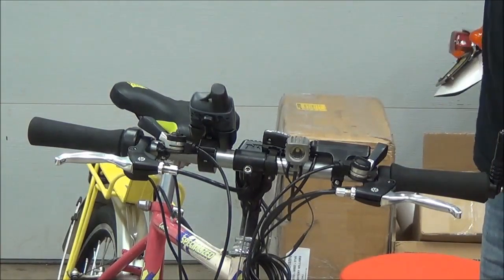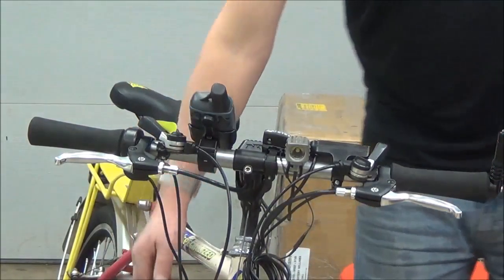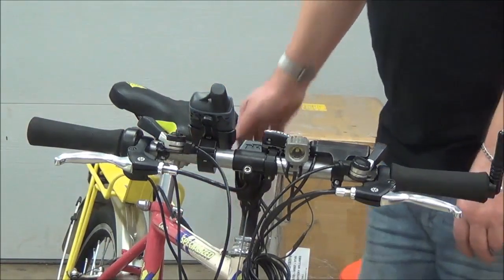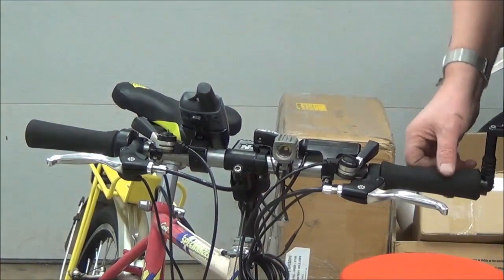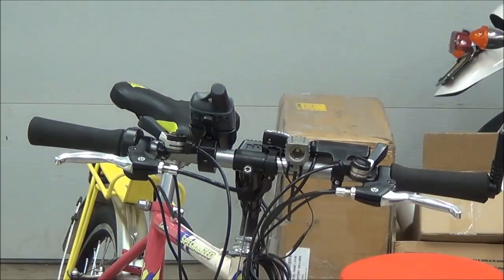Tomorrow I'm going to work on installing the battery here on the down tube — that's where it belongs. Then we'll put the controller on the bike rack. Eventually I'm going to put a pannier back there. In the meantime I'll leave it as is. The last thing I'll do is the crank sensor, and then we're about done.